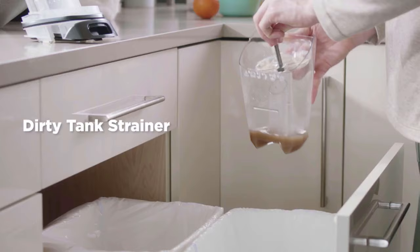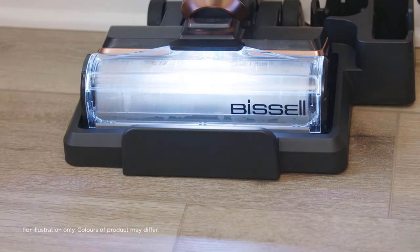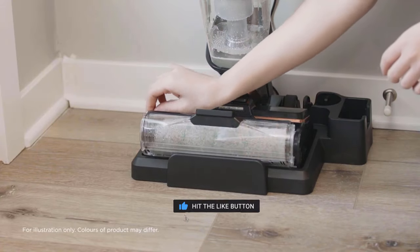If you still haven't found the cordless wet dry vacuum that meets your needs, just keep watching because we have more units on the way. Meanwhile, if this is your first time checking out our content, subscribe and hit the bell icon to receive notifications of upcoming videos.